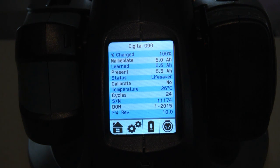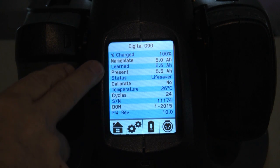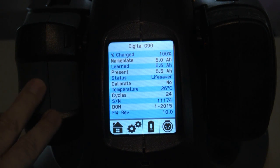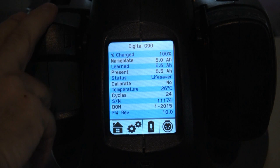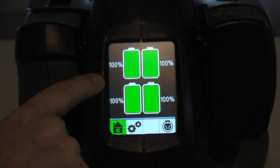You can see that it's a hundred percent charged. It has some things I'm really not even sure what they are — the present, the learn, the nameplate. The status shows it's in lifesaver mode, meaning these batteries are no longer charging; they're at full capacity. There's also a calibrate option — there's something on Anton Bauer's site that these digital batteries can be calibrated. I haven't looked into it yet, so I just have calibration set off.